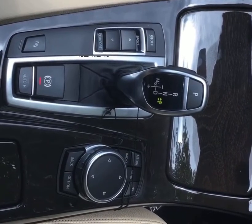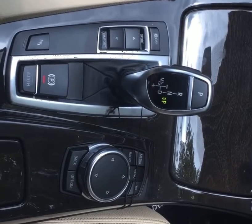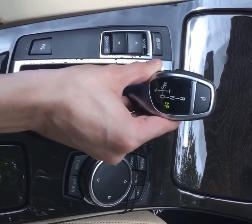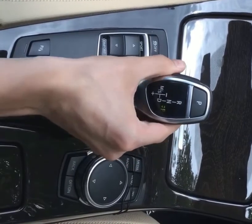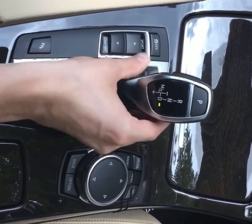This is the electronic shift mechanism located in all BMWs, with the exclusion of the 2016 X1. This shift mechanism may be a little different from what you're used to — this is an electronic shift versus a mechanical shift where you have to physically pull the lever back to reverse, neutral, and drive. In this case, all you have to do is simply hold the unlock button on the side and then pull back. Now we're in drive.